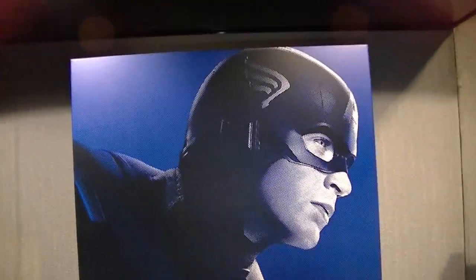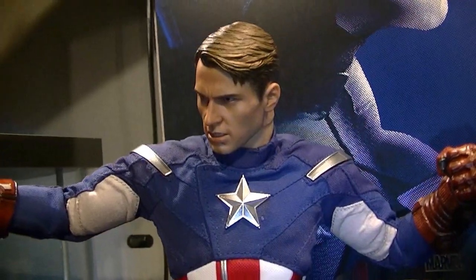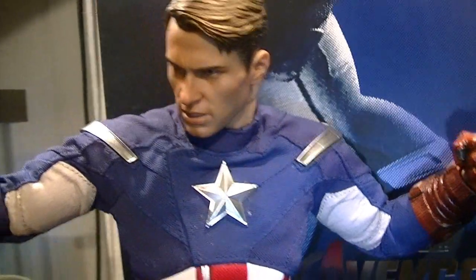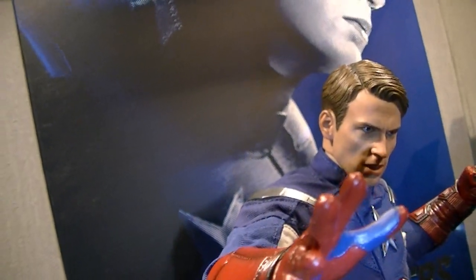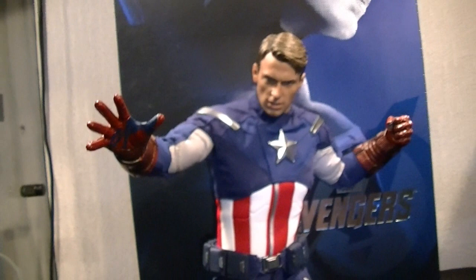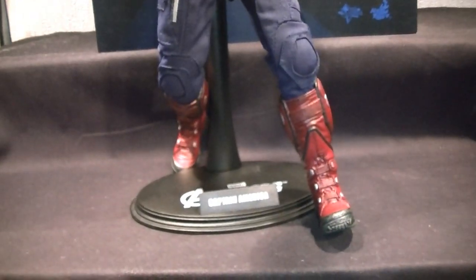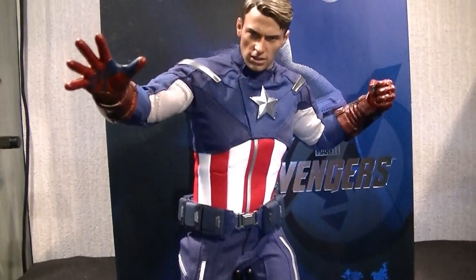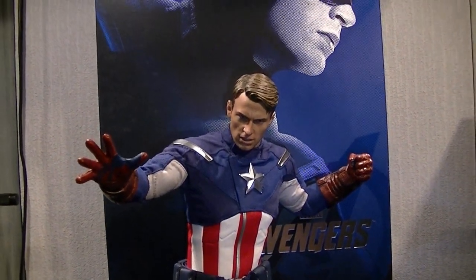Nothing too spectacular — it holds the figure really well like Hot Toys boxes always do. I do like the artwork, and because of that I'm giving the packaging a four out of five. Just to note — I've positioned him to make the neck-to-head joint less noticeable, which is a bit of a nitpick, but looking at him from that angle he looks pretty badass.